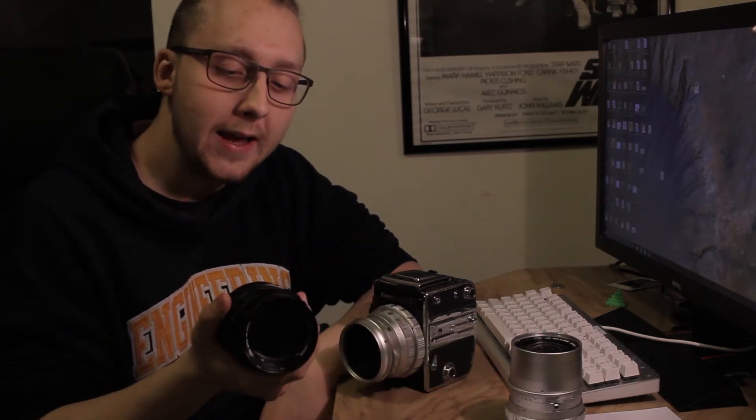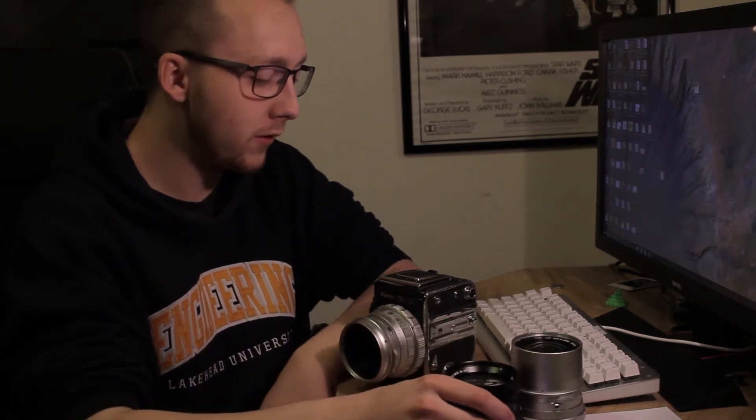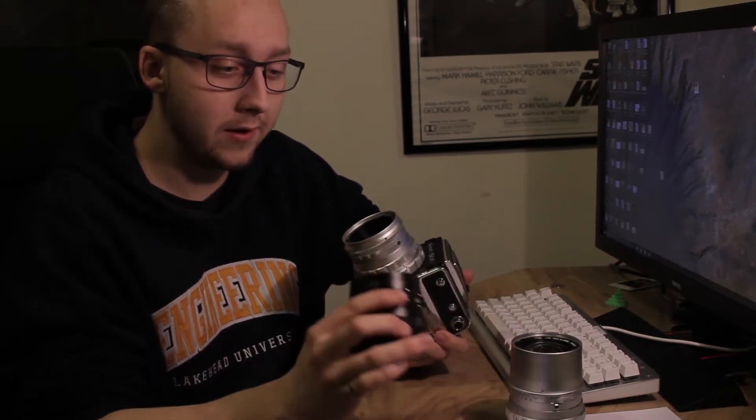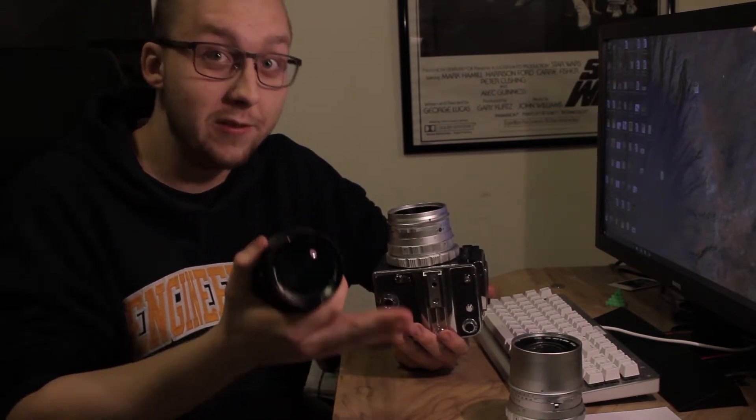Hey everybody, I'm Isaac and today we're going to take a look at some medium format lenses. We're going to take one of these apart and see how it ticks, how to clean it, and just the general workings of a medium format lens. This one specifically is for the Kowa 6. I had to get these lenses as-is to be repaired because I'm a poor student and these lenses are super expensive new or used.